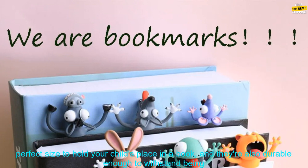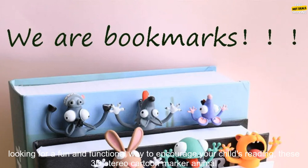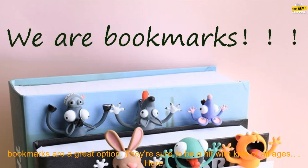The bookmarks are 3D printed, which gives them a realistic and eye-catching appearance. In addition to being cute and fun, these bookmarks are also functional. They're the perfect size to hold your child's place in a book, and they're durable enough to withstand being dropped or tossed around. The bookmarks are also dishwasher safe, making them easy to clean.